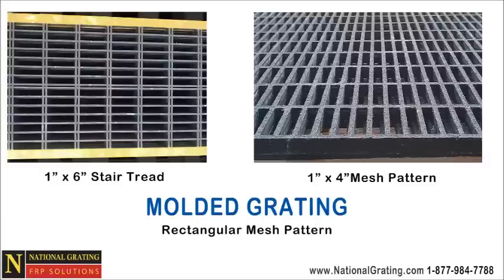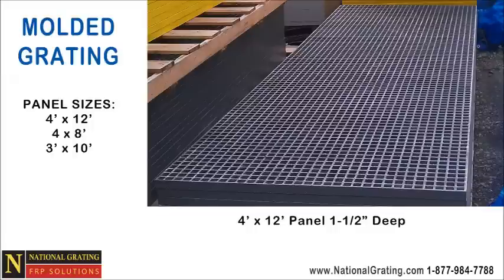Other common mesh patterns are one inch by four inch rectangular mesh and one by six, as shown here on these molded stair treads. The most popular panel sizes for molded grating are four feet by twelve feet, four by eight, and three by ten.